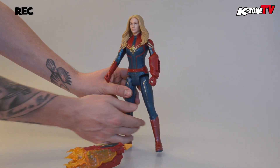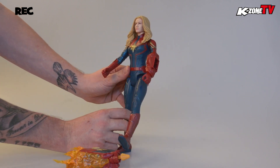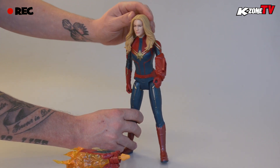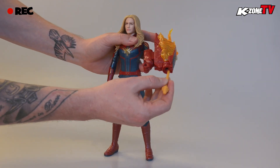Captain Marvel's suit is nicely detailed and very close to the one she wears in the movie. Our only issue is the face detail — it doesn't look exactly like Brie Larson, but we're willing to let that go because it's a great playable figurine and an awesome addition to any Marvel fan's collection.